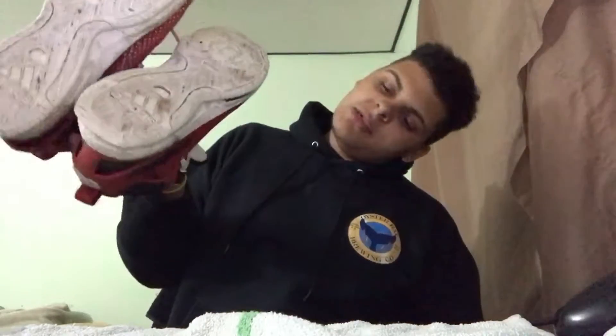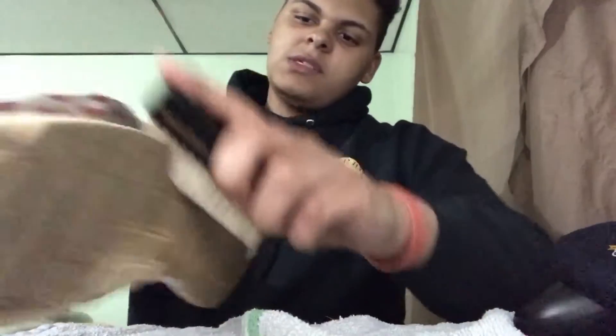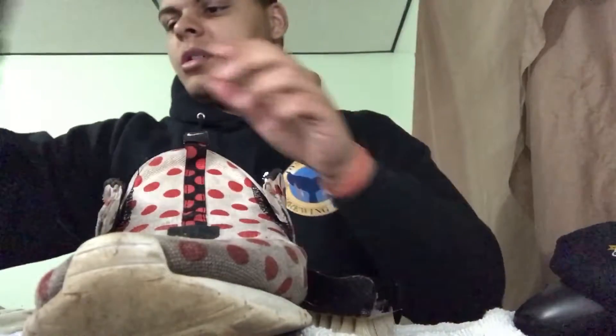And then I'm going to be cleaning these D-Rose 6 Boost — they're my brother's. I'm not going to unlace them, but when you do clean your shoes, make sure you remove the laces. You can just put them in the solution — that's what I like to do, and it literally gets the stains off the laces. Let's dip in there for a little bit and do a circular motion.